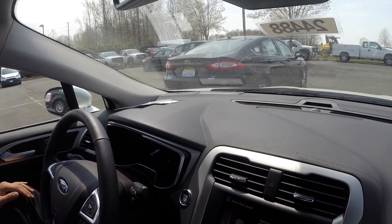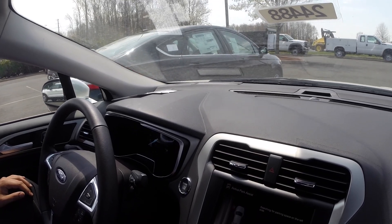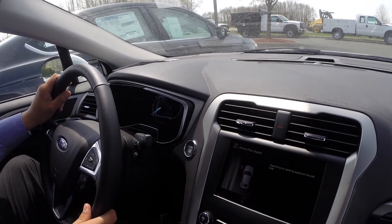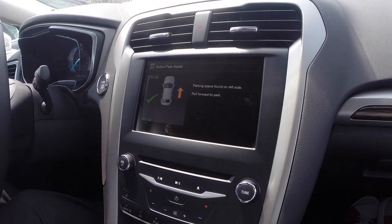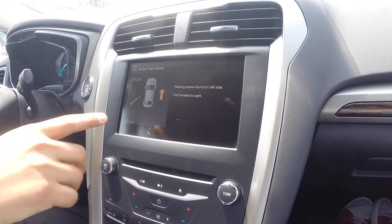We're just going to roll slowly forward, as if we ourselves are looking for a space to physically park in. Once we find it, the car will let us know when to stop. That tone let us know they found a parking space on the left-hand side.